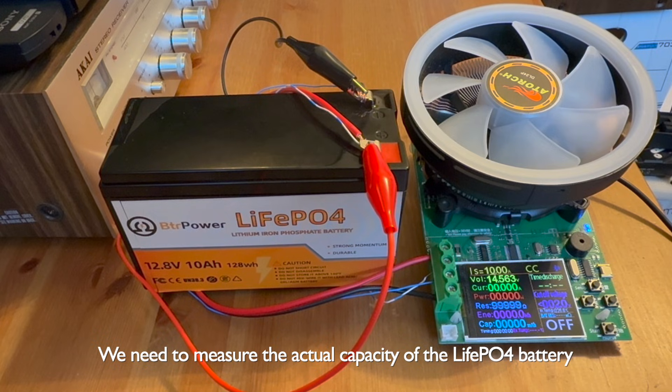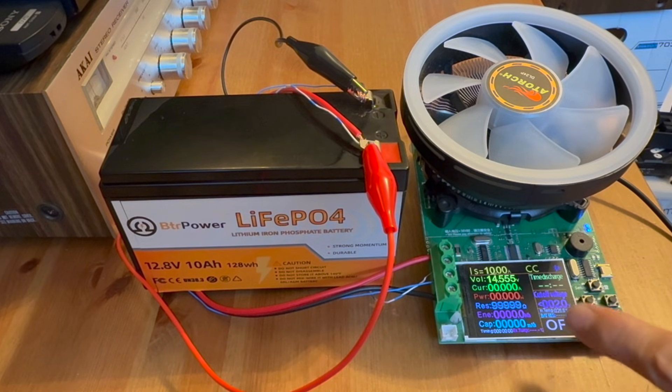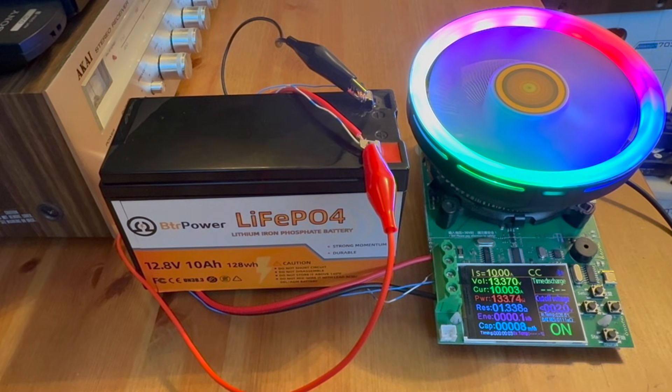Here I've set up the capacity meter to measure the capacity of my lithium-iron battery. I'm going to be drawing 10 amps. The timer is set to zero and we're starting now. Right now it's about 130 watts, and this is going to run until the capacity of the battery is zero, which should be around 10 volts with the BMS.